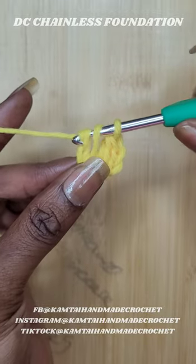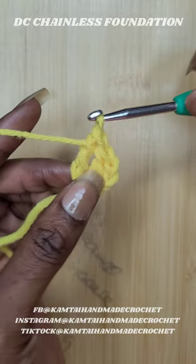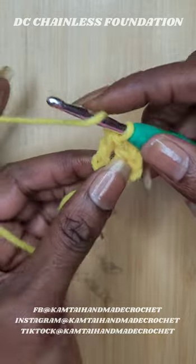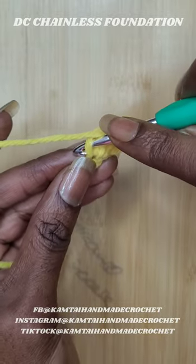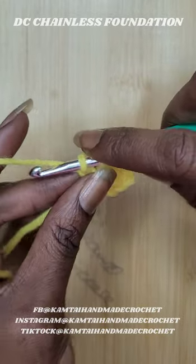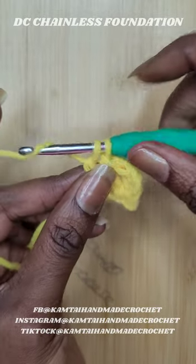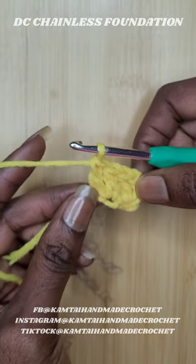Go all the way to the bottom of that stitch, yarn over, pull up a loop, yarn over pull through one, yarn over pull through two, yarn over pull through your last two. Then go down to that very bottom stitch, yarn over pull up a loop, yarn over pull through one, yarn over pull through two, yarn over and pull through two again.